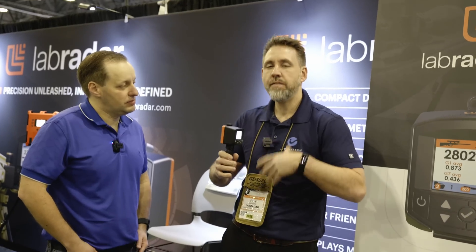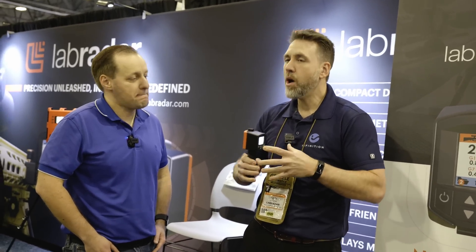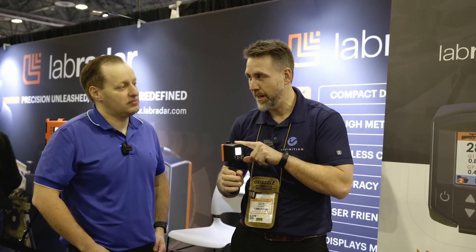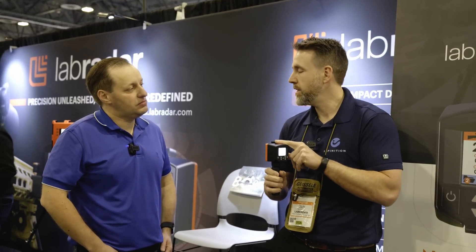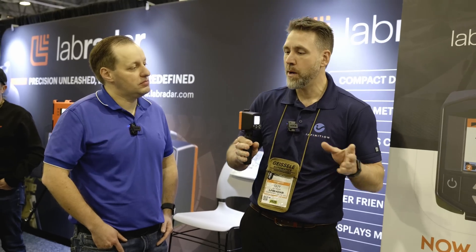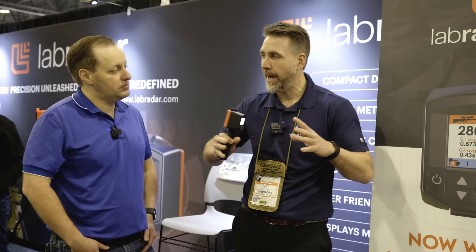We measure velocity at hundreds of thousands of points, then do advanced mathematical analysis to find the velocity curve. From all those hundreds of points, we perform drag extraction inside the unit — real drag — using advanced algorithms, barometric pressure, temperature, bullet diameter, and everything required. From that data we calculate the BC. It's not just one point — it adapts to how much data you can gather. It removes noise and compensates for parallax error.